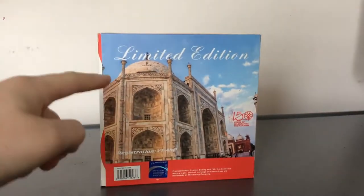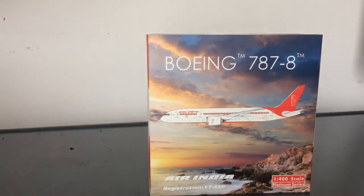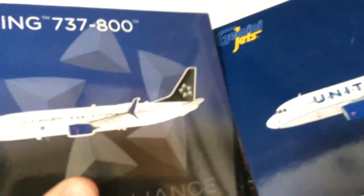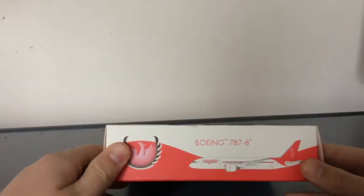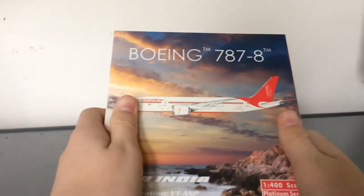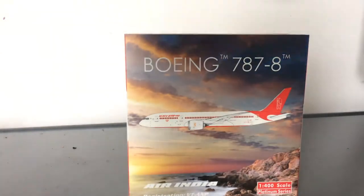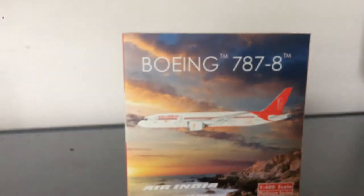The back of the box features what I believe is a mosque, though I'm not sure. The box texture is very different compared to Gemini and NG boxes. Those boxes are reflective, meanwhile this one is not. I feel like the Phoenix box is more premium — it's made of more premium cardboard compared to NG and Gemini's which feel more plastic.